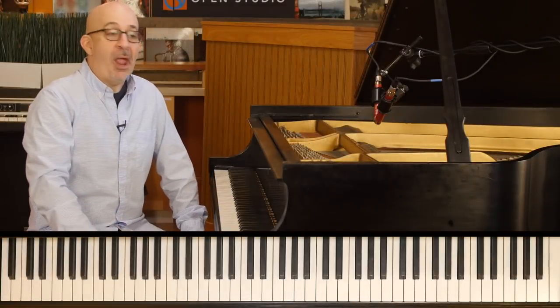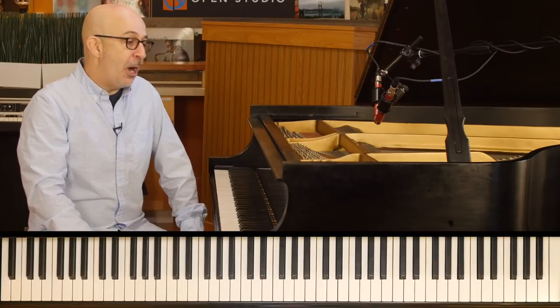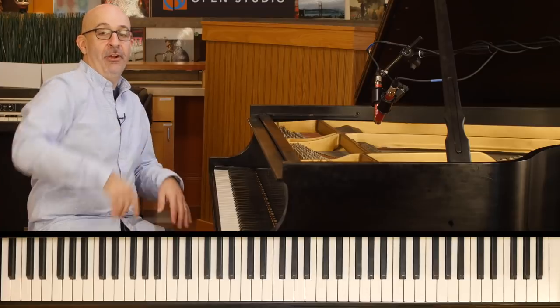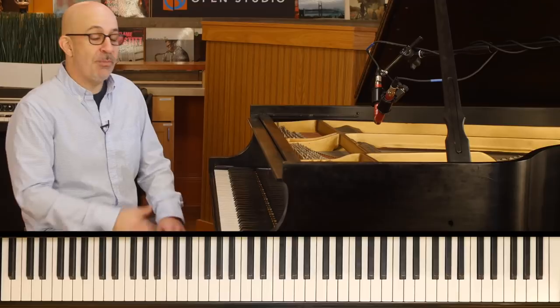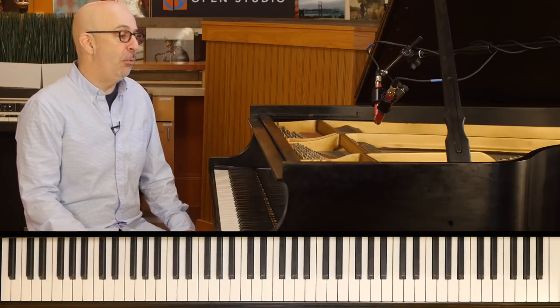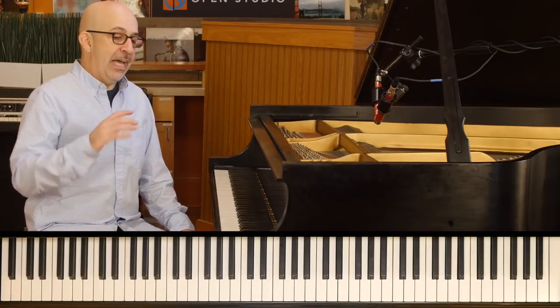I'm Peter Martin and that's it for today. Adam is on vacation this week, so I'm coming to you from the piano, not from the pod cave over there. I'll be back there later in the week. But this is the You'll Hear It podcast. This is my first time ever doing this on my own. Adam did a little bit on his own a few weeks ago when I was out of town, so this is a fun kind of change.